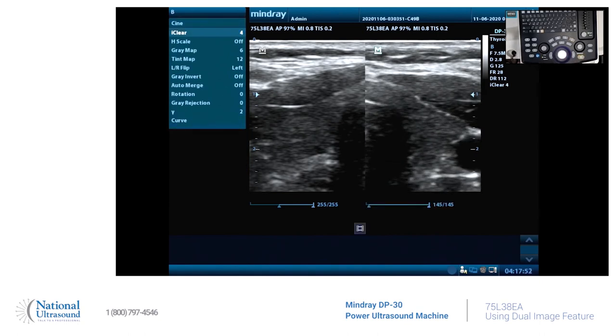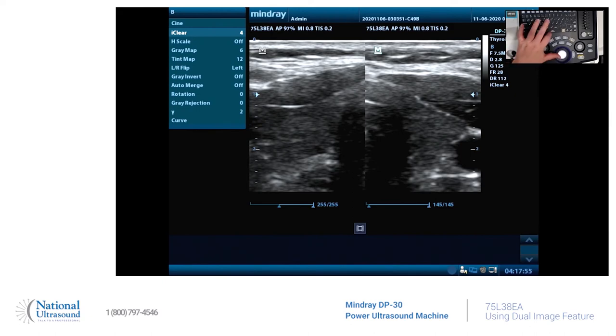To annotate, just hit the space bar and it'll let you annotate. You can freehand it, or you can go up here and select 'right.' You can select it again and move it. There's right. Let's select the left, highlight it, move it over. And what organ are we looking at? The thyroid. And there's how you use dual screen to show a thyroid that will not fit on one screen and will not fit in the field of view even when you use the extended field of view.